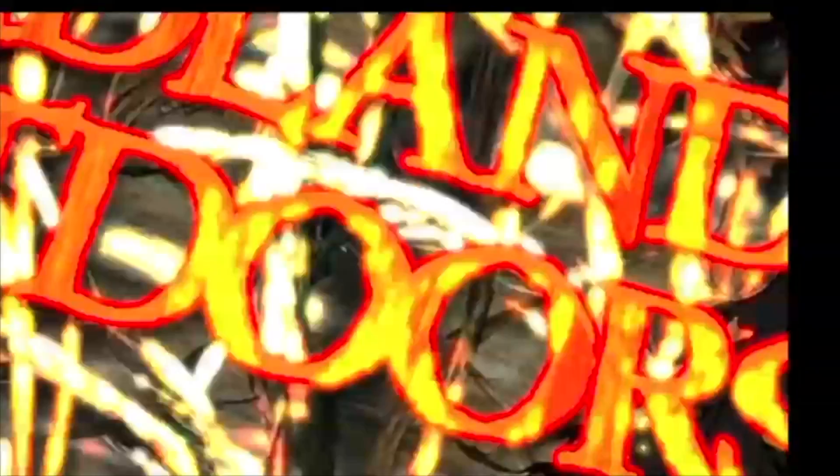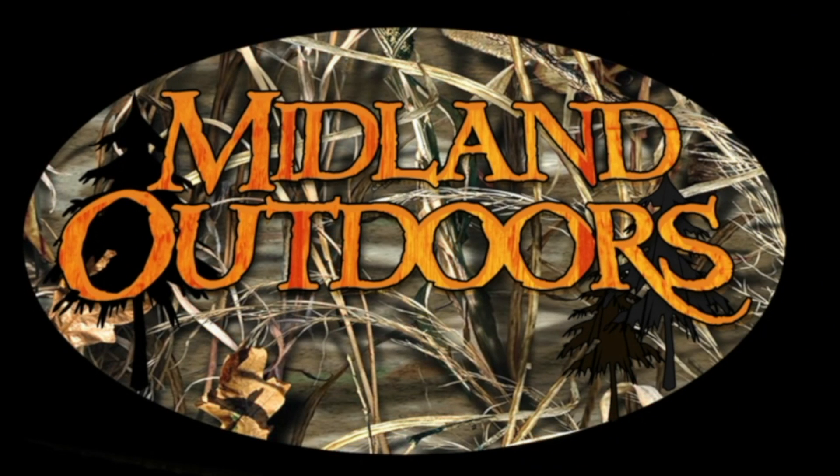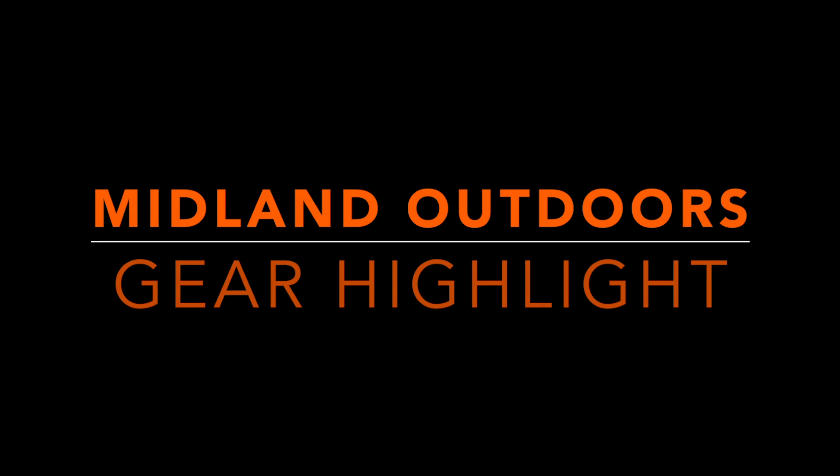Andy here with Midland Outdoors with another gear highlight. I'm going to check out the J5 Tactical Hyper-V flashlight.